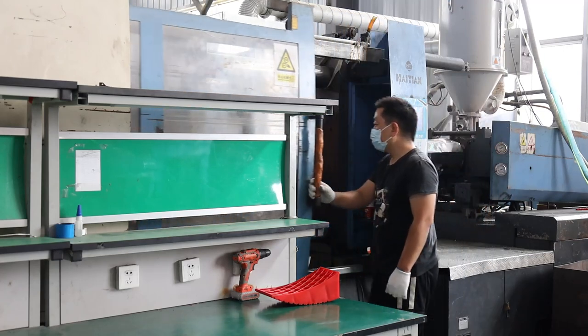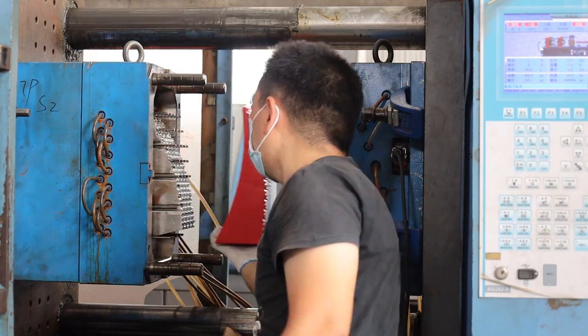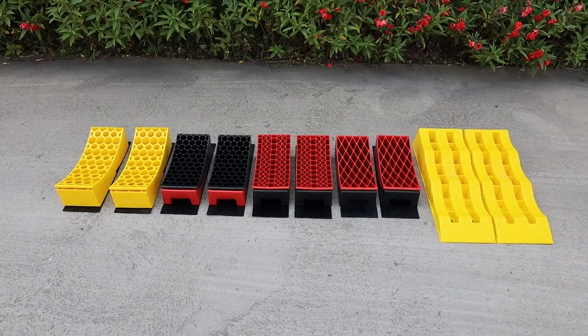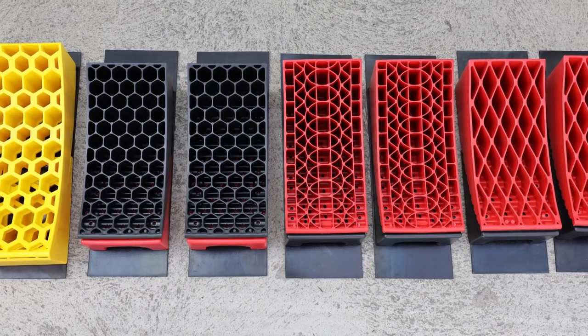We specialize in the production of automobile tools and accessories. 100% of the products have been rigorously tested. We have many hot sales styles of RV leveling blocks set, and we accept OEM/ODM with mini MOQ and short delivery times.